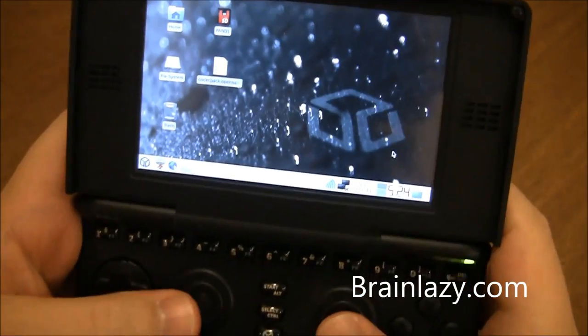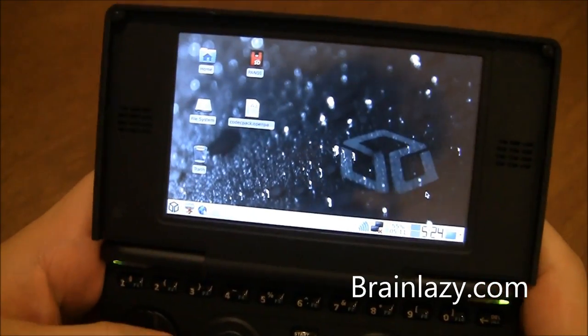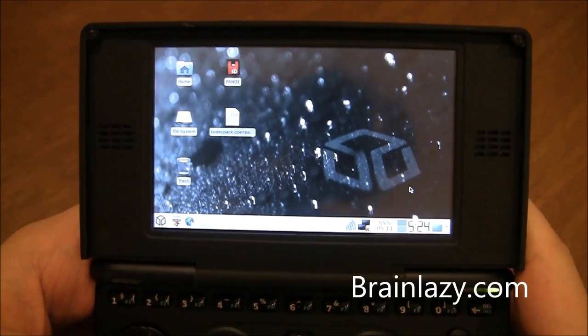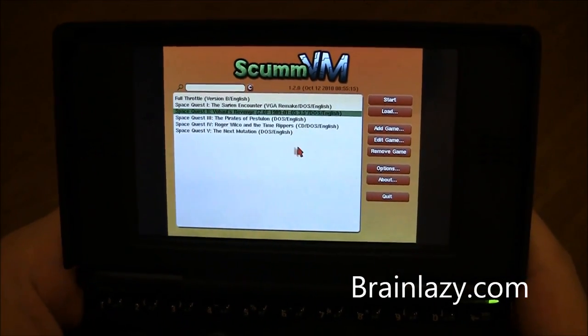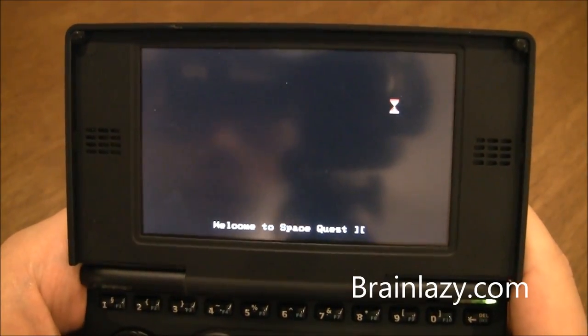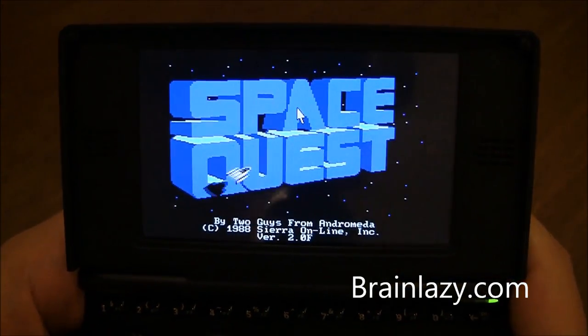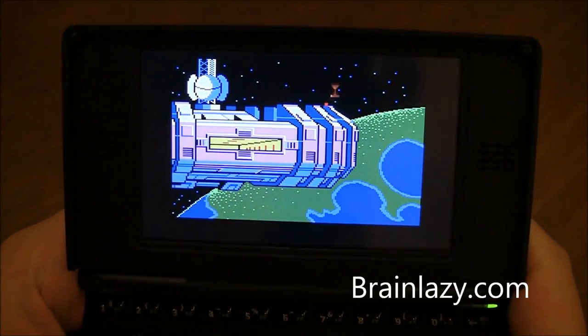The keyboard is really nice. This is ScummVM version 12.0. We'll load up this game — it's an AGI game. ScummVM 12 also includes SCI support, as well as all the other games that are now supported.